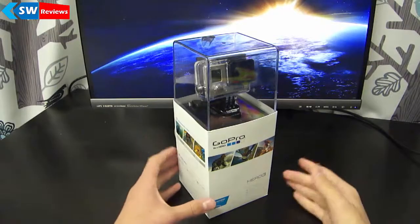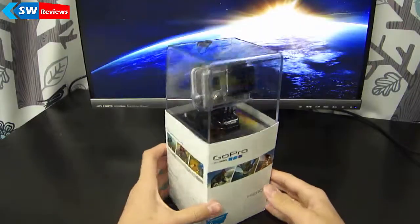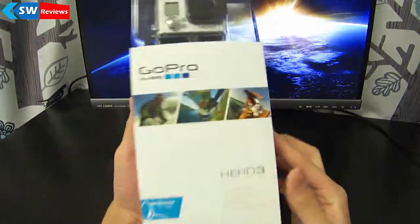Hello, this is SharkyWolf and welcome to another video. Today we are here on our first unboxing — well, actually the second — but this is our first Tekken unboxing and I will be doing it on the GoPro.